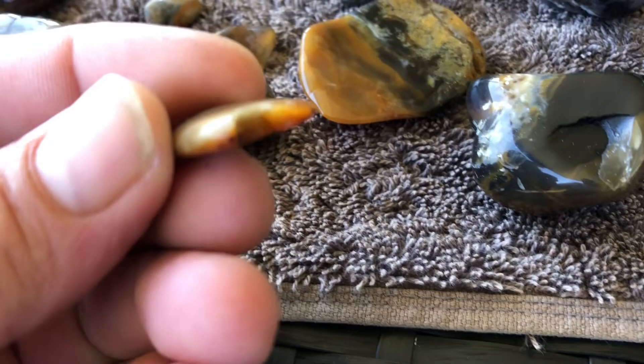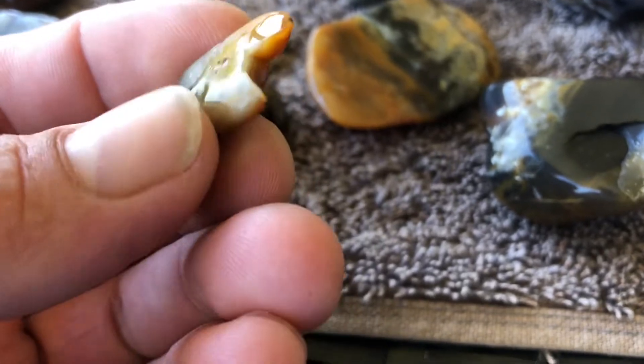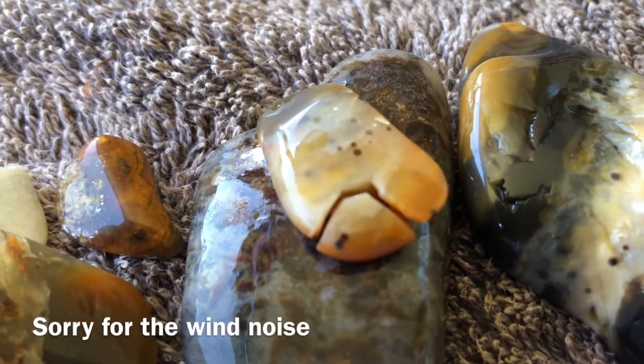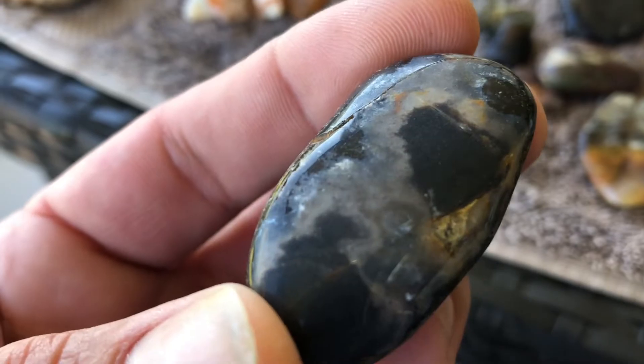Possibly from tumbling — did find another broken bit. Like I said before, you're meant to take them out, and I didn't, and that's what happens. I should have taken them out. You can see the shine and then the bits that aren't shiny.